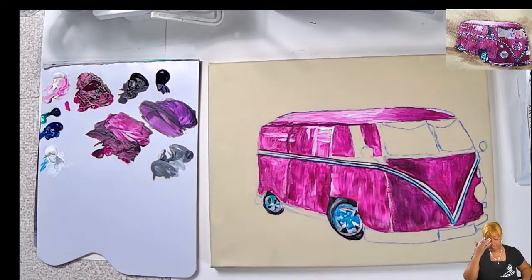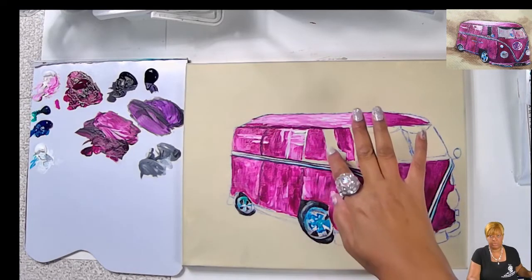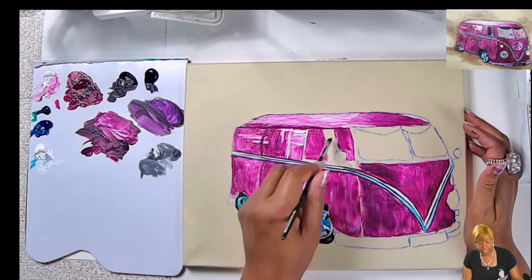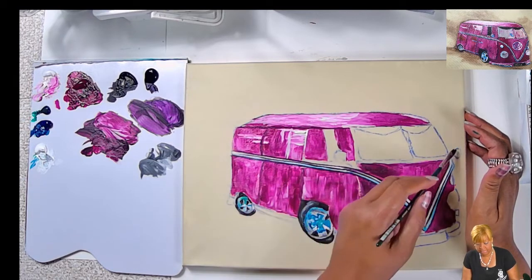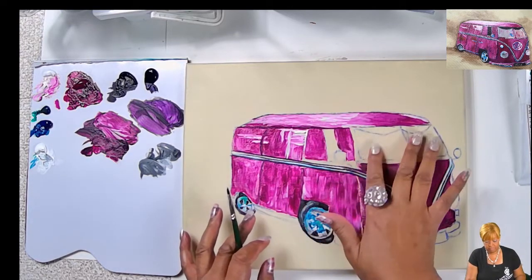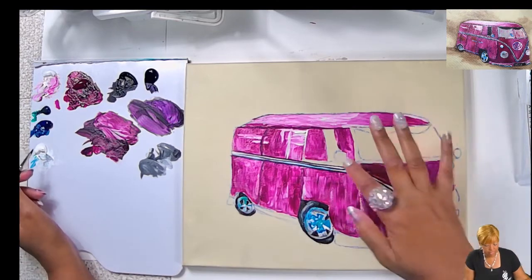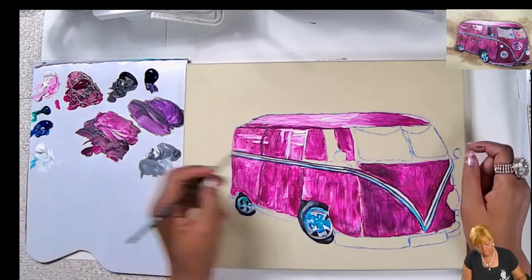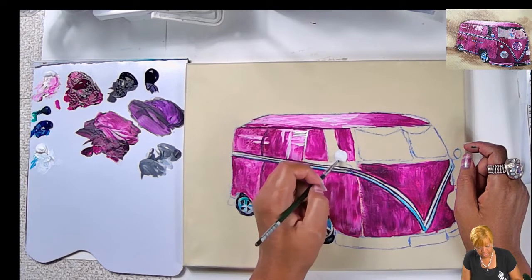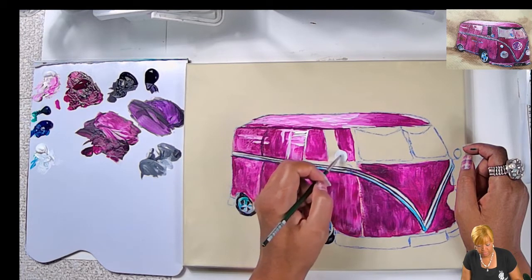Those are my tires — I'll probably come back and do something else to them. Let's go ahead and finish working on the rest of the painting. While I'm thinking of chrome, let's go ahead before the windows and paint the mirrors and the lights. So for the rear view mirrors, I'm just going to try to make a perfect circle. I'm going to do them one at a time, focusing on one area at a time.